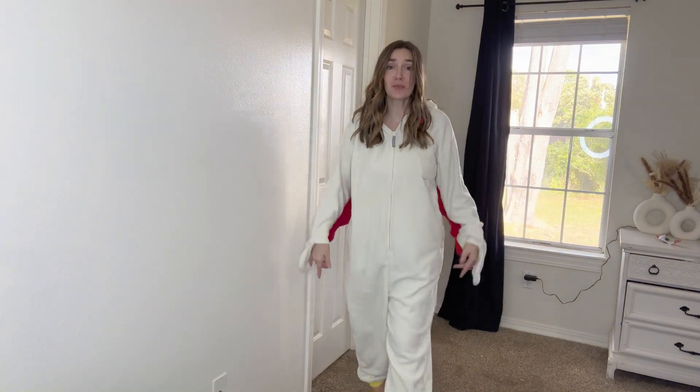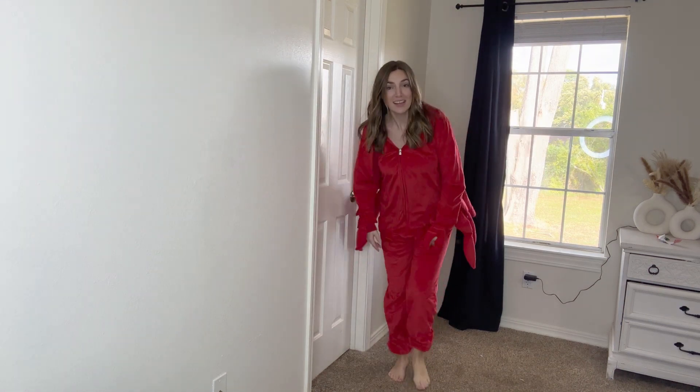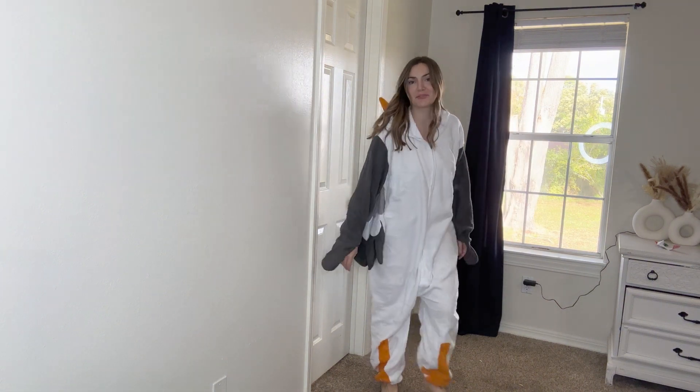Hi, I'm Jasmine and today I'm going to show you my one-piece Halloween costumes. I have this one — it's a chicken — and then I have this one, it's a crab, and then I have this one, which is a seagull. I have the seagull on right now, so we're going to talk about that one first.